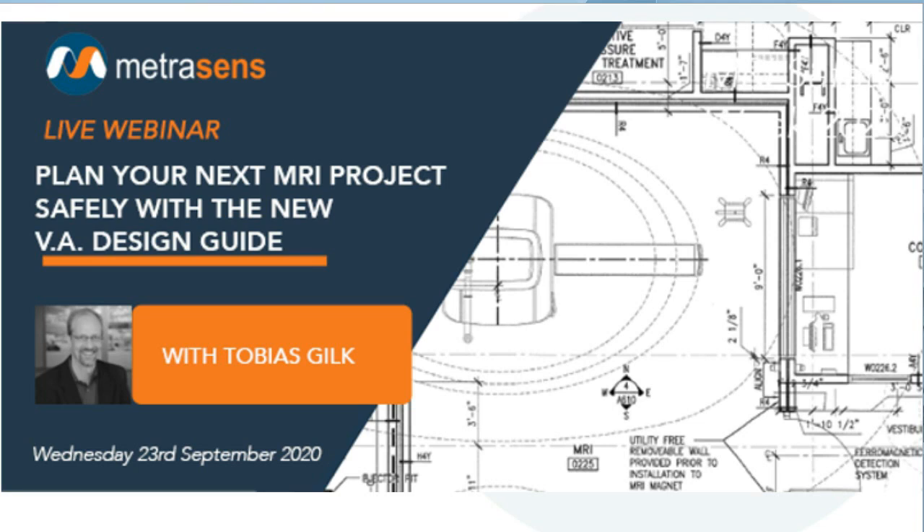If any of you don't know MetraSense, we're the leading provider of advanced magnetic detection technologies. Our FerroGuard ferromagnetic detection systems are protecting patients and staff now in 36 countries around the world.